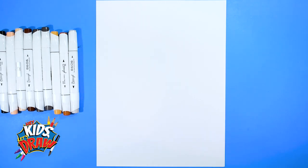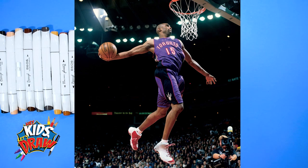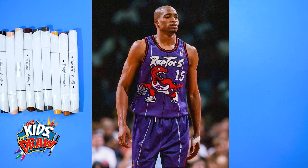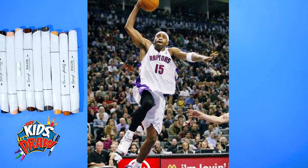Today we're going to draw Vince Carter — in my opinion, the best slam dunker of all time in the NBA. He played for the North Carolina Tar Heels in college and was drafted in 1998, number five overall, to the Warriors and then traded to the Toronto Raptors. He won Rookie of the Year in 1999 and had a long career in the NBA. If you don't know who Vince Carter is, definitely go YouTube him and his dunks — you'll be amazed.